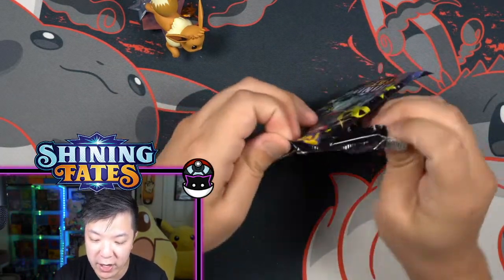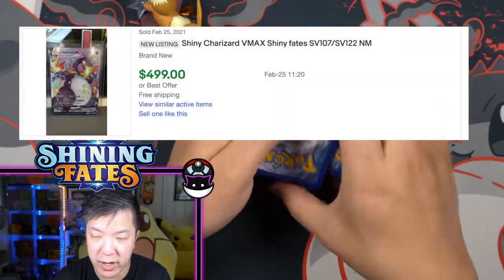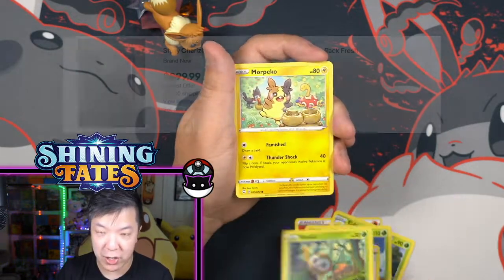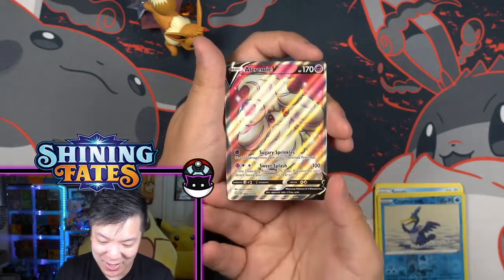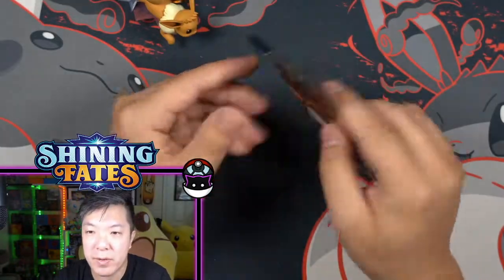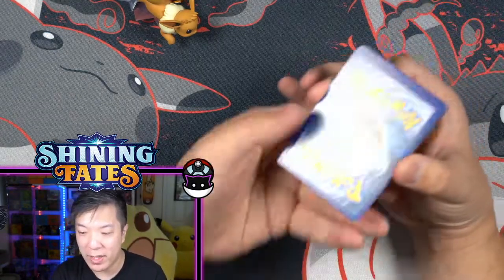Right now is actually a good time to open the packs, so you're not losing too much value on the cards themselves. For example, a Charizard VMAX right now goes for about five to six hundred dollars at the time of this recording. However, last week the Shiny Charizard VMAX actually went for a little over nine hundred to a thousand dollars — which is insane! A Creamy V! Still a Creamy V. Because if you're holding this to invest, at least in the short term, you're not going to be expecting any sort of price movement for the next couple of months.